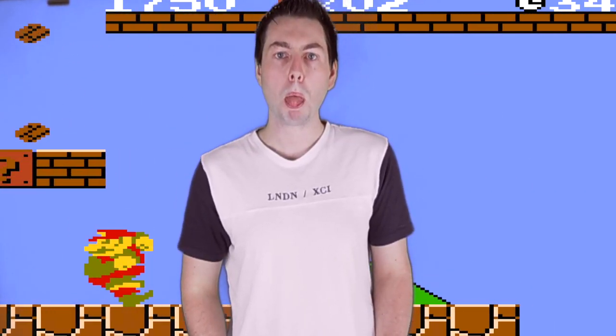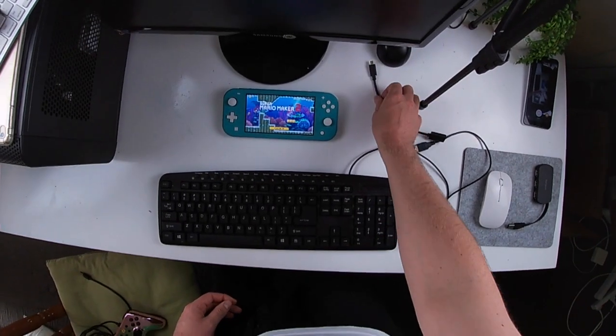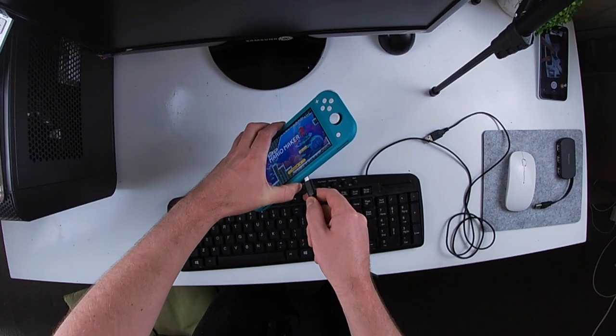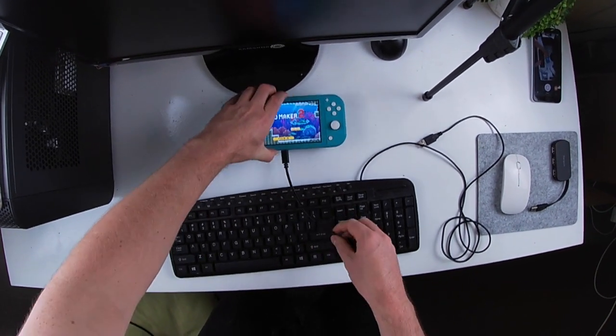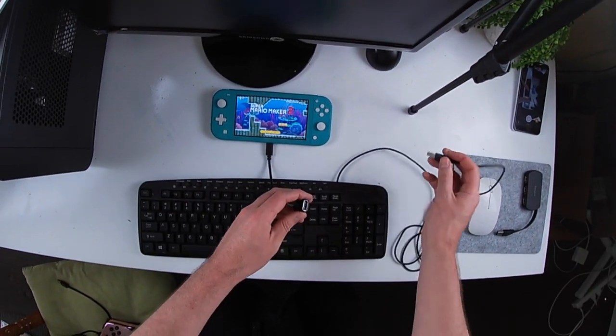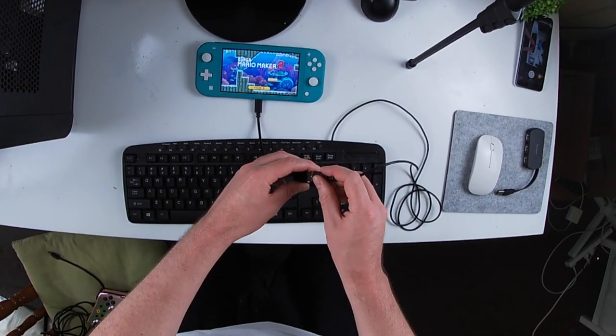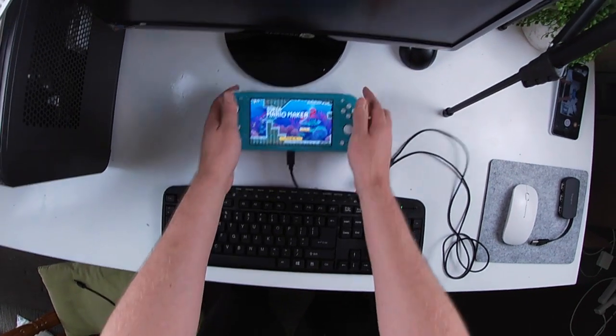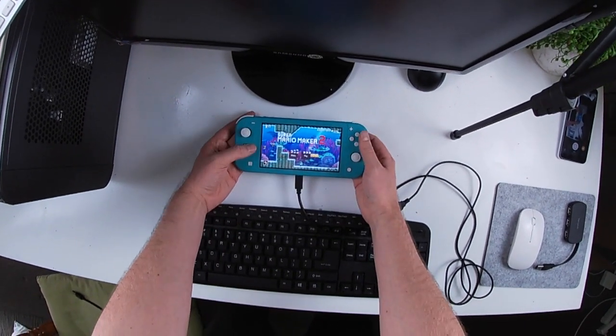Now I'll show you how to do it. All we're gonna do is grab the adapter and plug it into there. Get your keyboard, plug that into the adapter, and there we go. The keyboard lights up and that should work straight away.